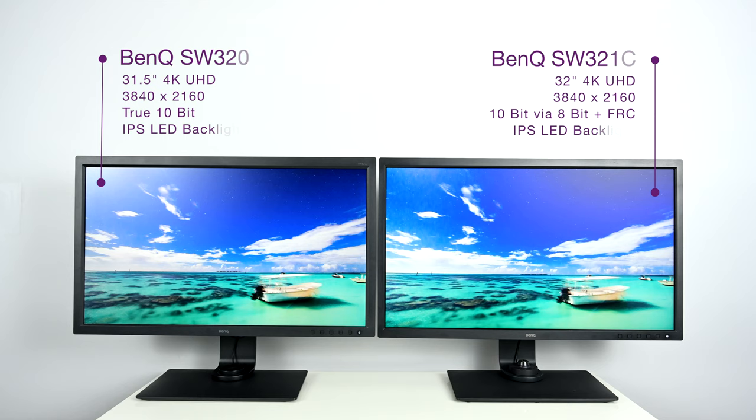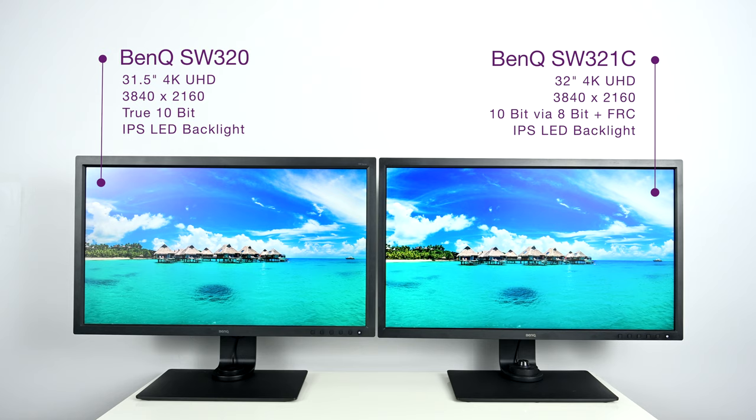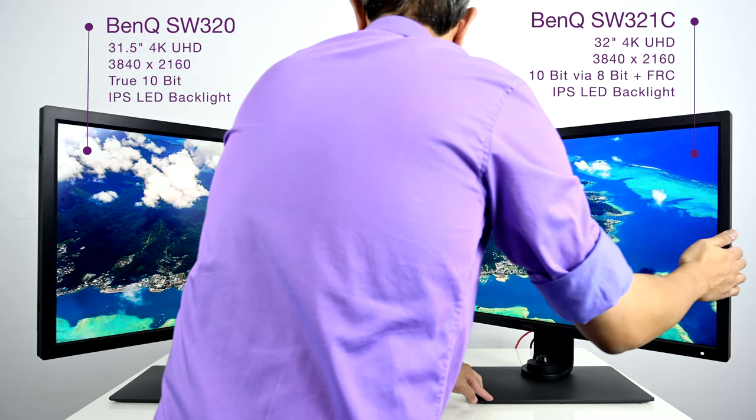Let's talk about the resolution of this panel. Both of these panels are 4K UHD resolution — that is 3840 by 2160. They are a 10-bit IPS panel, which means they both have an amazing viewing angle. If you have people gathering around the display, the people on the side are still going to see true, accurate colors with about the same brightness as the person standing right in the middle.